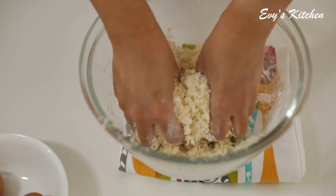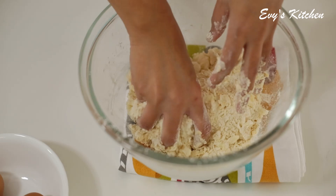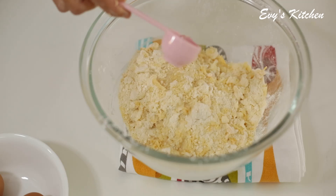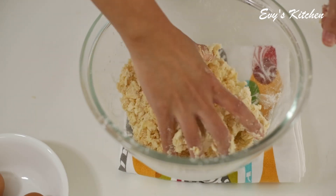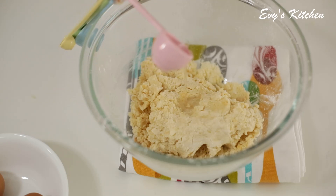Let's mix it all into the pan. Once we add the noodles, we will turn on the top.